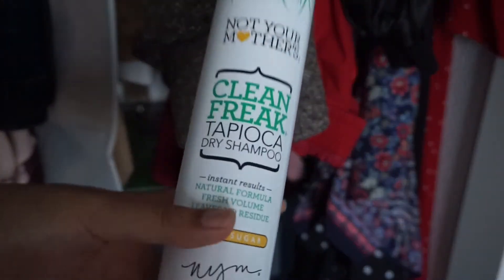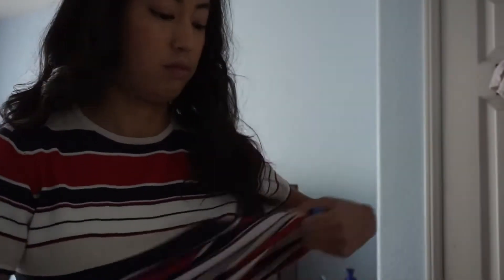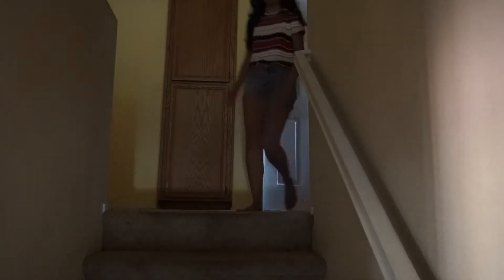I'm almost ready to step out in public, so right now I'm fixing my hair with Not Your Mother's Clean Freak Tapioca Dry Shampoo — it smells like legit sugar, it's really good, and it doesn't leave too much residue. This is second-day curled hair. Now I'm using this Gillette deodorant — it's a men's one because I sweat a lot; I have hyperhidrosis.